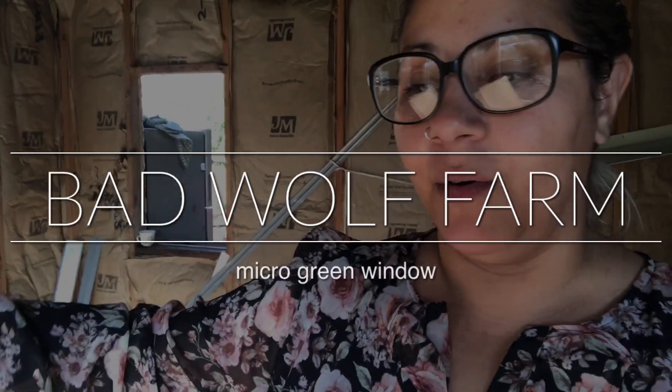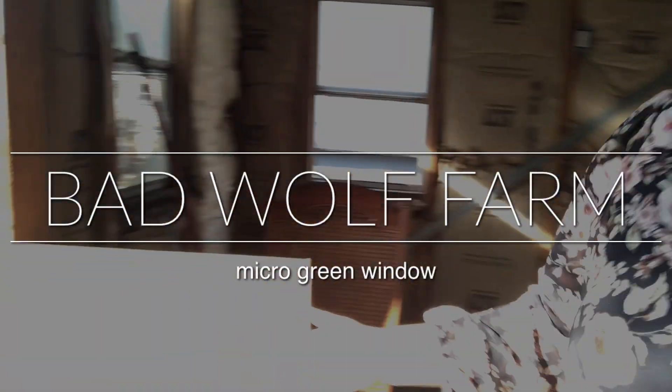Hey everybody! All right, so the window is here. Ta-da!